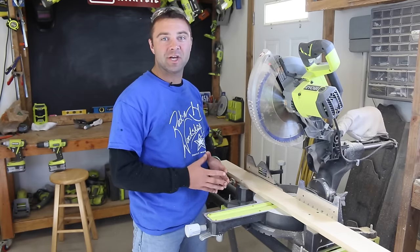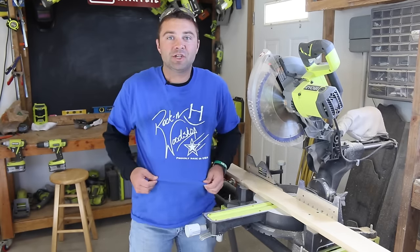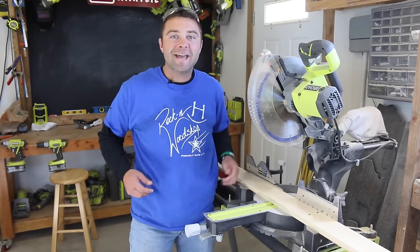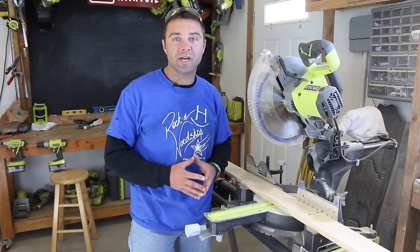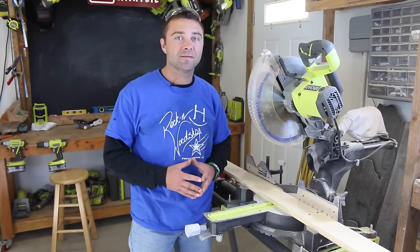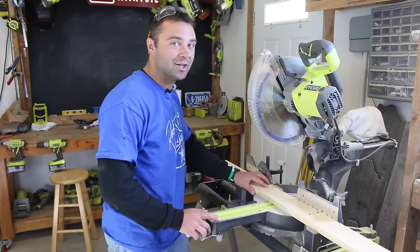I wanted to give a quick shout-out to our friend and fellow DIYer Drew over at the Rockin' H Woodshop. He sent some awesome shirts our way and I'm sporting one in today's video. If you haven't checked out his YouTube channel, I invite you to do so — it's called the Rockin' H Woodshop and there will be a link below. Let's get back to today's project.